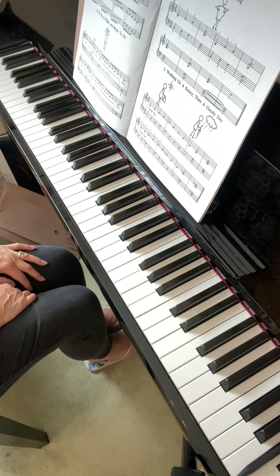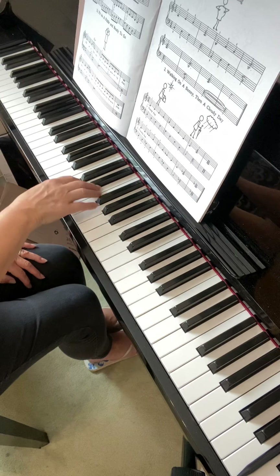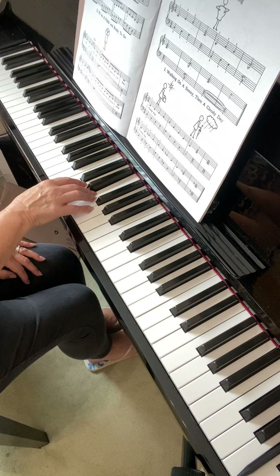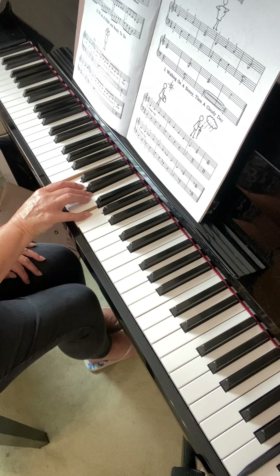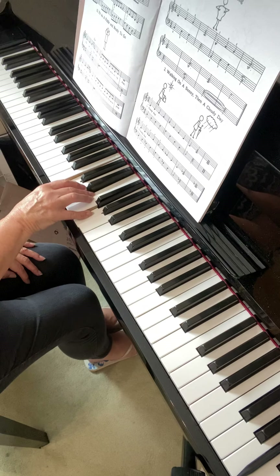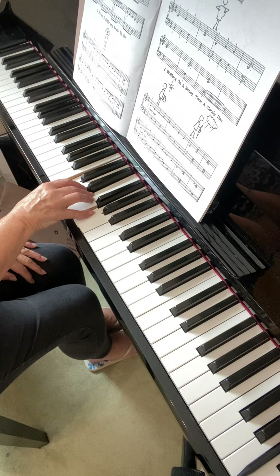Now I'll look at your Dozen a Day as well. We've got a new one — new group, deep breathing. Maybe try this one hand separately first because the chords take a little bit of learning. The three notes that you play in the first bar form the chord. That first bar is C, E, G — the notes of the chord C, E and G — fingers one, three and five.